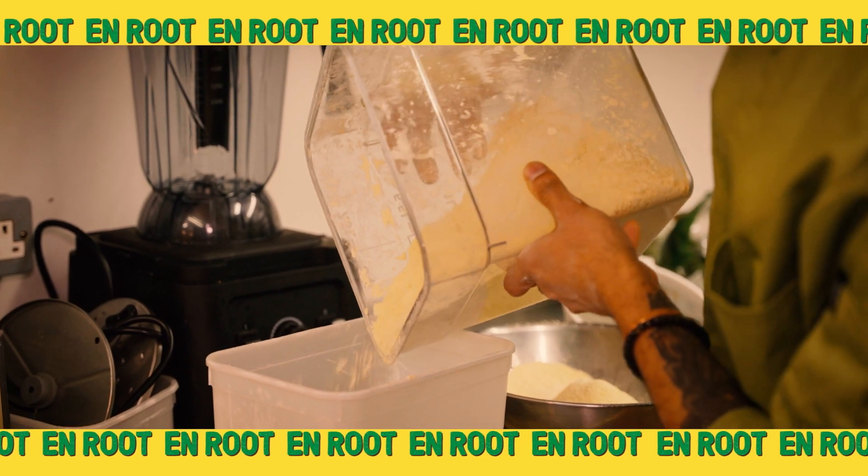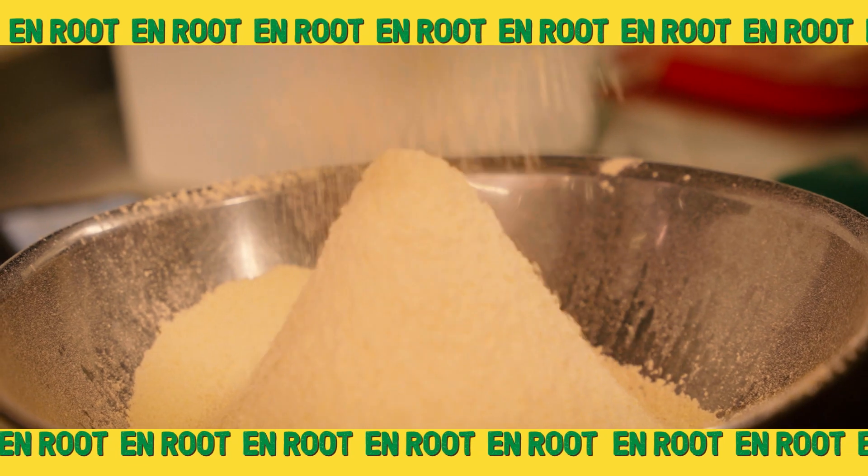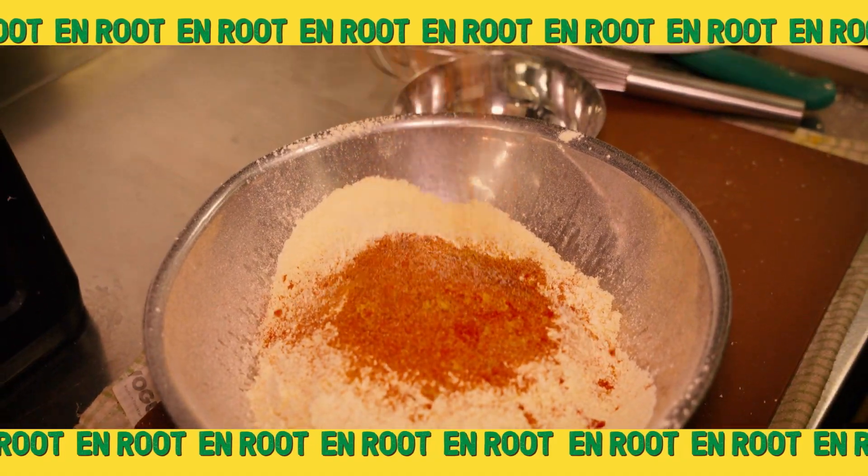This is a batter being made for the tandoori wings. The main reason we love chickpea flour is because it is gluten-free. We add paprika, mix up the flavours — there's a sweet chilli flavour in there too.